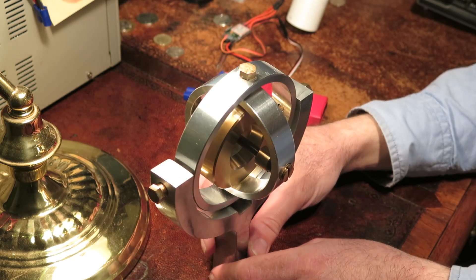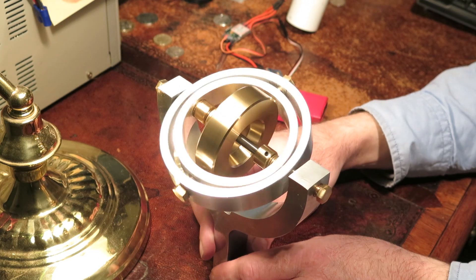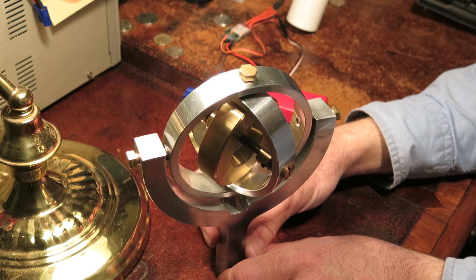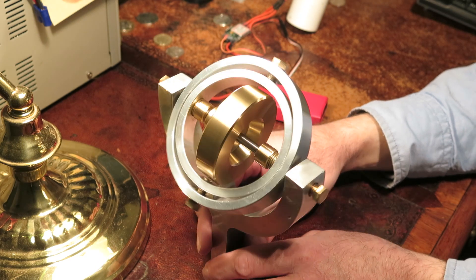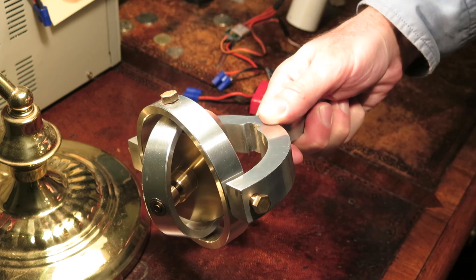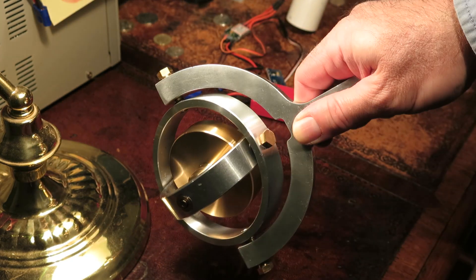Of course, just like everything else in life, it's not that simple. Watch what happens when the gimbal rings align. This is called gimbal lock. And when this happens, to all intents and purposes, it's as though the gyroscope is acting on only one set of gimbals. And that of course is bad for calculating the guidance data.